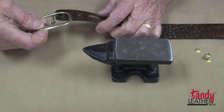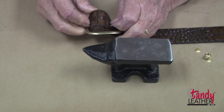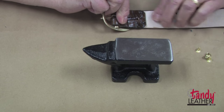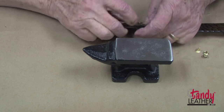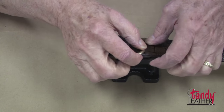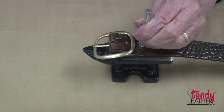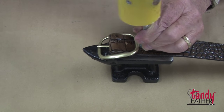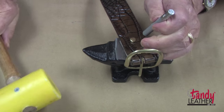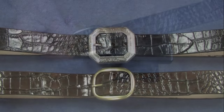You can also fasten your buckle with rivets. Put the buckle in place just like we did the other one, fold the end back, and then put a rivet through the hole. Match them up, put the cap in place, and then on a solid surface with your rivet setter, just set it in place. Do the other one the same way, and our belt is finished.